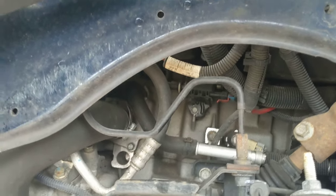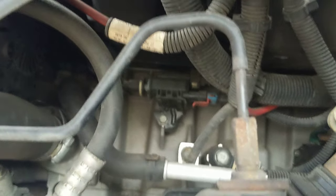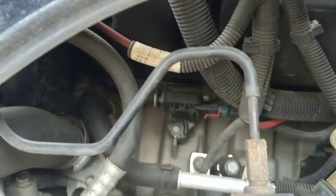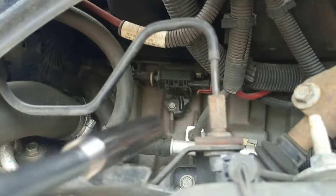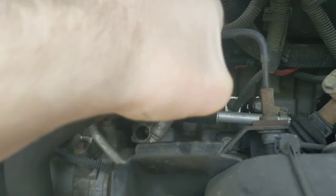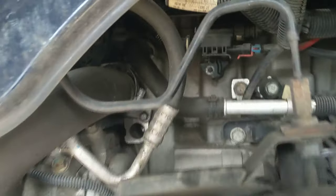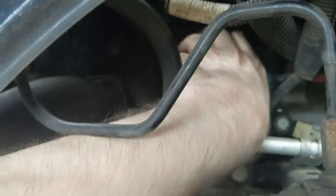Those white plastic clips can be very difficult to snap off, especially in tight spaces. I think I'll loosen the bolt and try to pull the entire assembly closer to me so I can reach a little bit better. I'm going to pause the video while I do this. Starting the camera again — I have now removed that bolt and I'm trying to find any way to reach in to that component.